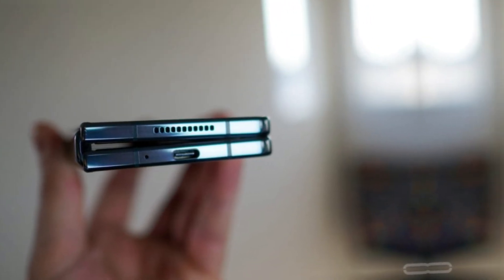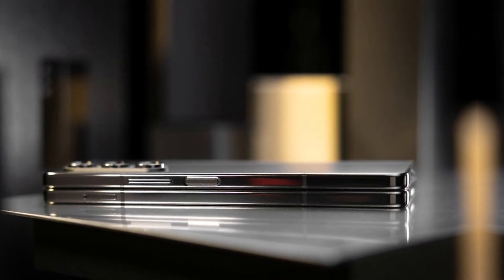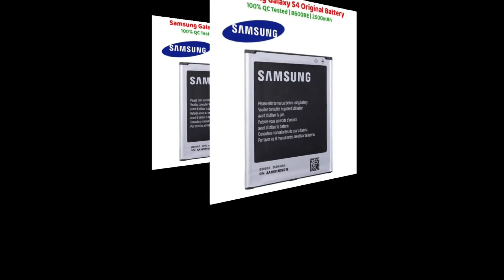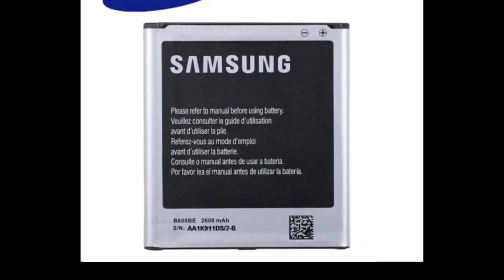Moving on to specifications, the Galaxy Z Fold 6 is rumored to be powered by the Snapdragon 8 Gen 3 chipset, coupled with a larger 4600 mAh battery for extended usage.